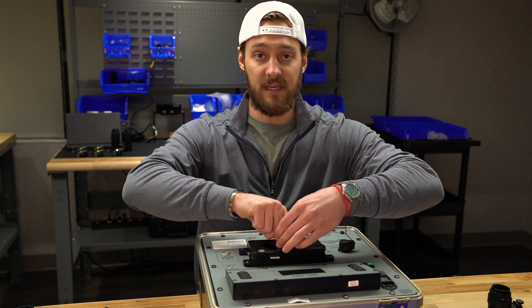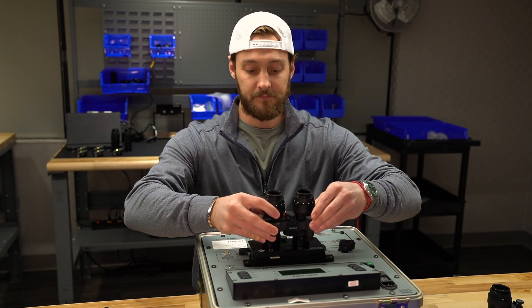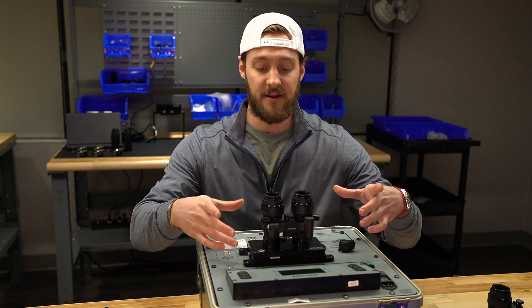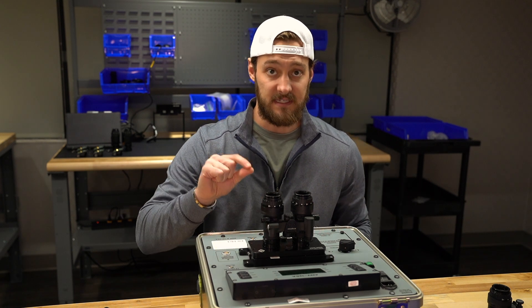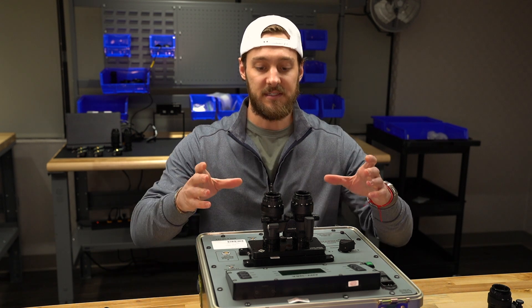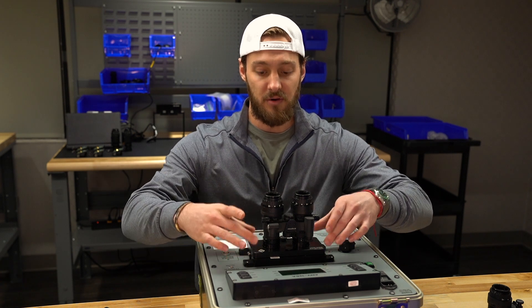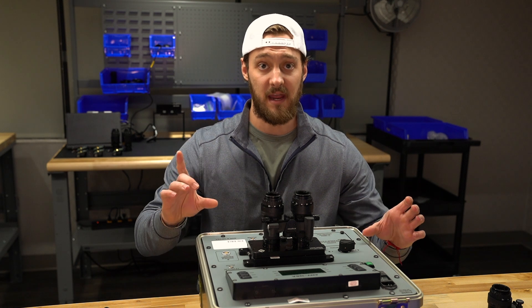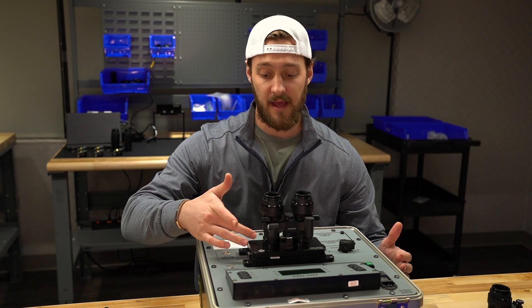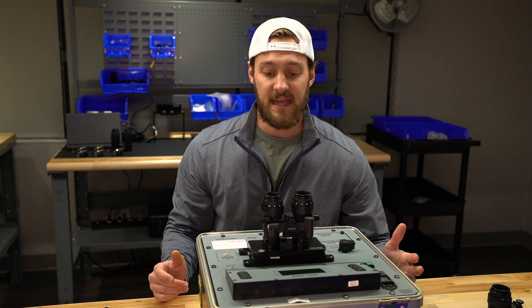So what does the adapter plate do? It lets us put specific goggles on the Hoffman and really cut down on any external light. We put the adapter plate on, and using the RNVG as an example, we're able to sit it down on the Hoffman at a very specific distance from the reticles so we get accurate testing. As a customer, that means when we build, maintain, or service your goggle, you know there was no level of equipment error based on divergence from distance, from the optics output, from the reticle — anything of that nature.